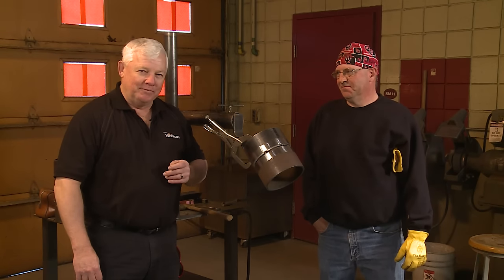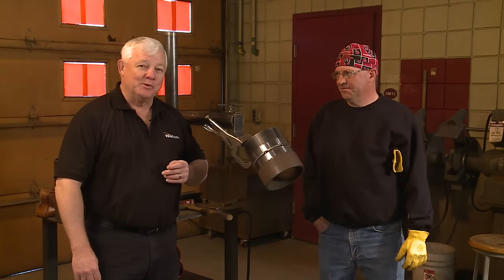Hey, welcome to Weld.com, home of TIG Time. I'm Mr. TIG. We're back at Cali College and I've got Bob Moffitt with me.